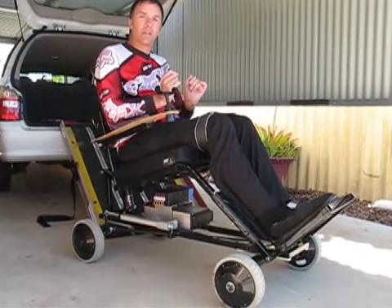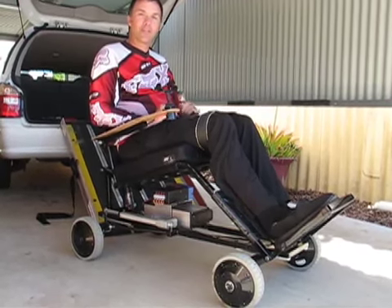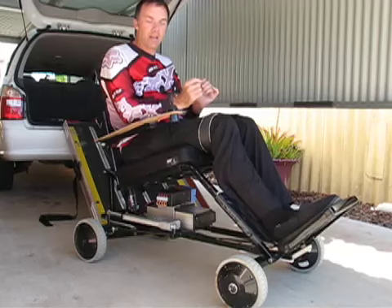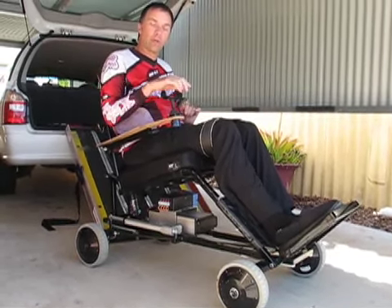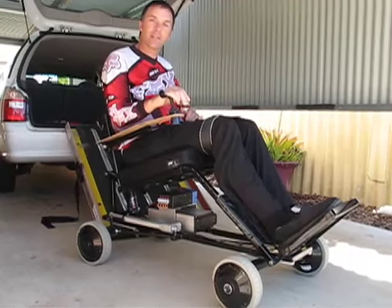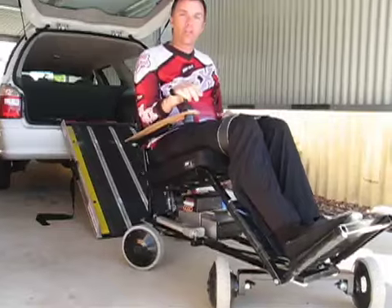What we've done with the steering is based it around the old rope-steer go-kart that we used to coast down the street on. But we've incorporated the rear as well, so it steers as well — it articulates steers, as you can see. It gives you a good, tight turning circle.